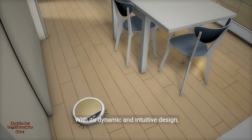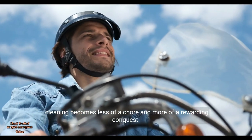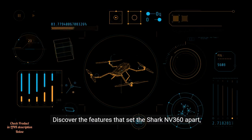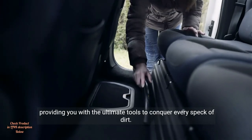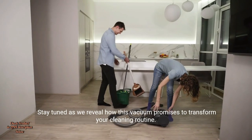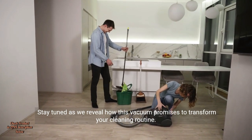With its dynamic and intuitive design, cleaning becomes less of a chore and more of a rewarding conquest. Discover the features that set the Shark NV360 apart, providing you with the ultimate tools to conquer every speck of dirt. Stay tuned as we reveal how this vacuum promises to transform your cleaning routine.